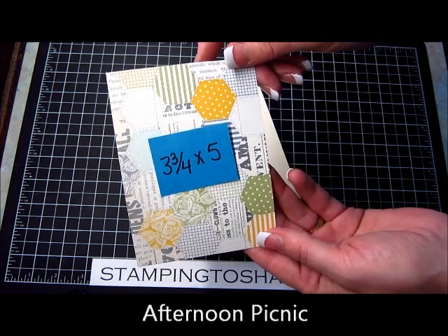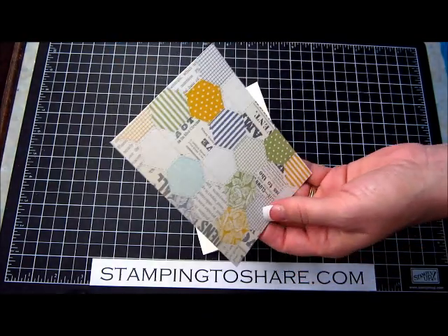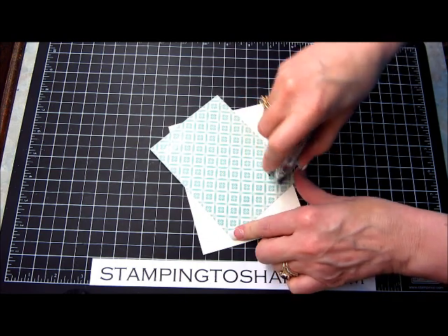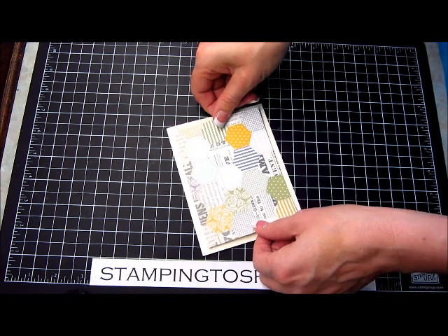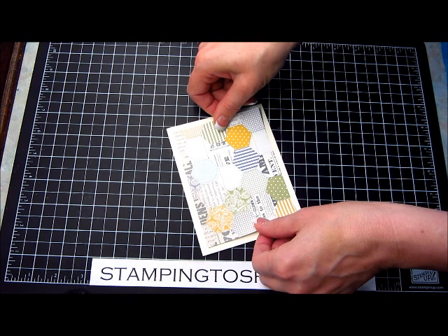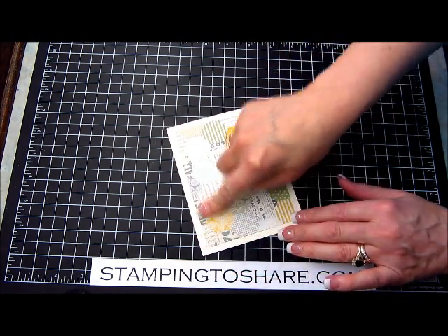I have a 3¾ by 5 inch sheet and I'm going to use a little bit of Snail adhesive on the back. The reason I don't use multi-purpose liquid glue — even though I love it — is that I don't want glue streaks to show through. It doesn't show right away, but sometimes within a couple of months it will show through on the other side when you use Very Vanilla or Whisper White.